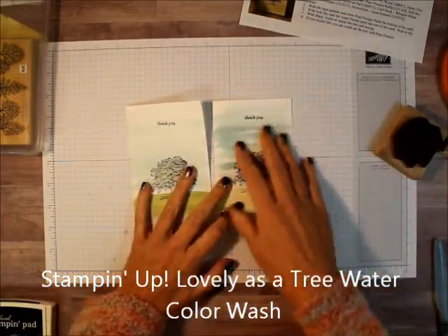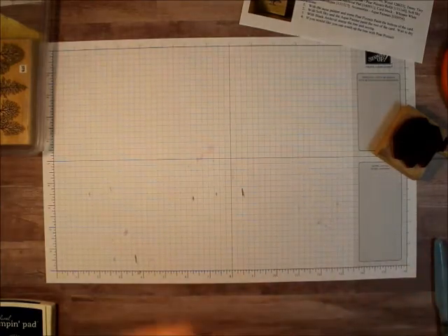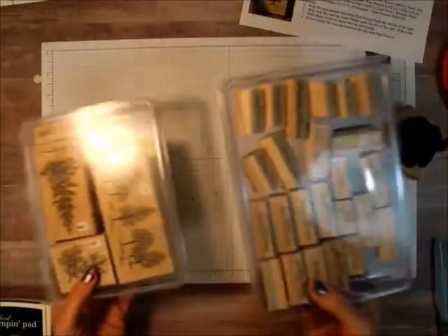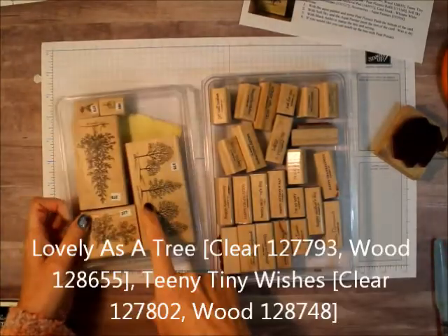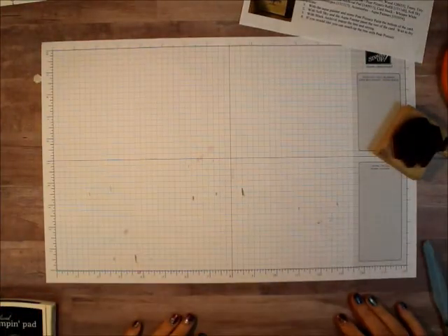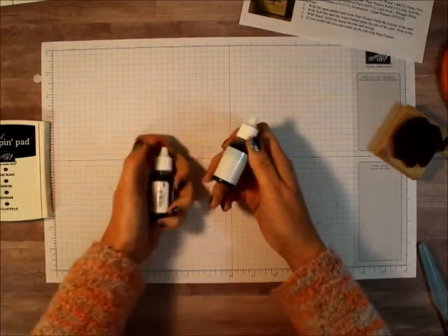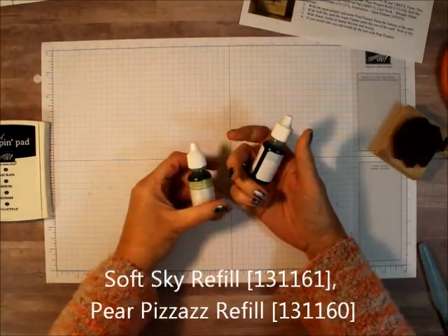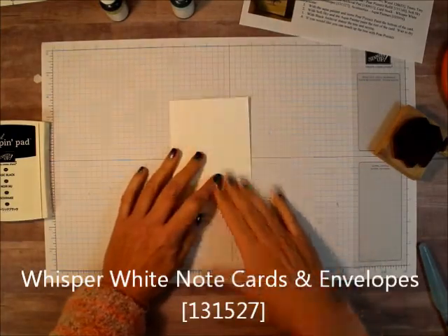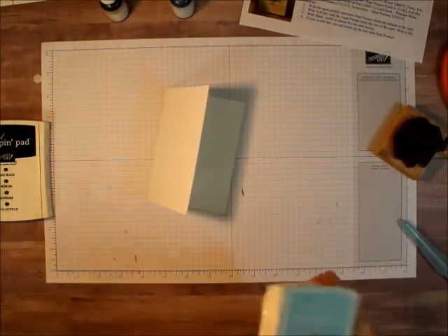I call this the Lovely as a Tree watercolor wash. We were doing some watercoloring and somebody wanted to know how to do some watercoloring, so I did that. The two most go-to sets we're using are Lovely as a Tree and Teeny Tiny Wishes. We're going to be using Basic Black Archival ink, Soft Sky and Pear Pizzazz re-inkers and ink pads, a note card and envelope in Whisper White, and the Aqua Painter.